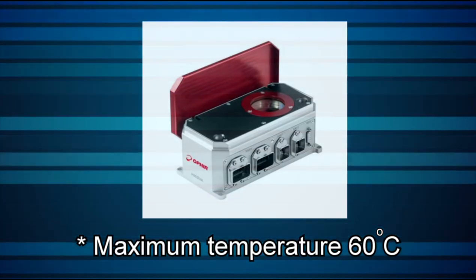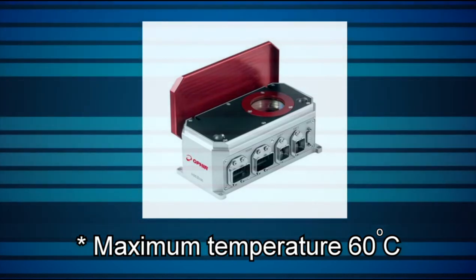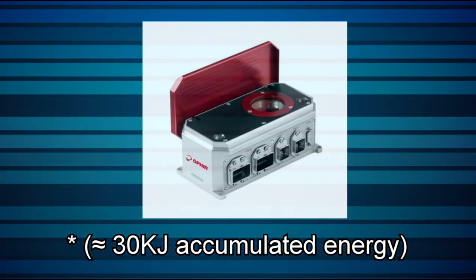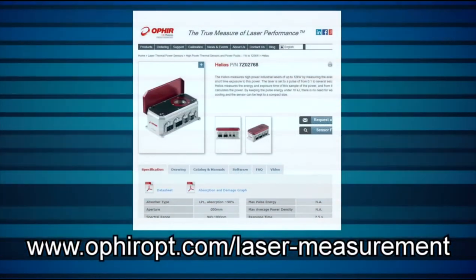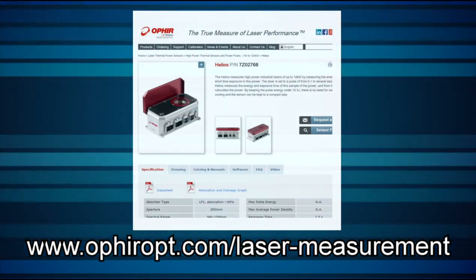Do not let the Helios temperature exceed 60 degrees Celsius. The PC application's temperature box will turn red to warn the user if this limit is exceeded. This is roughly equivalent to 30 kJ accumulated energy — for example, 10 pulses of 3 kW at 1 second each. Recommended beam sizes and exposure times for various laser powers can be found in the datasheet. The datasheet, as well as software and firmware downloads, optional accessories, and related documentation, are all available on the website. Contact Ophir directly or via your local Ophir representative if you have any questions about how the Helios Industrial Laser Power Meter can help you in your application.